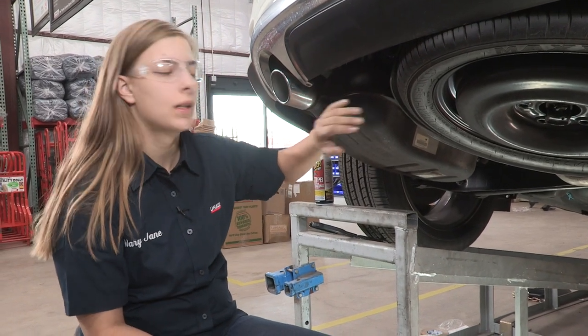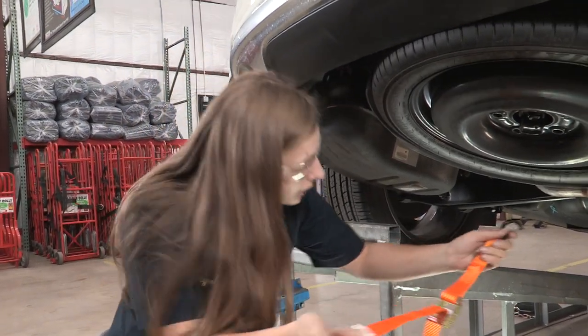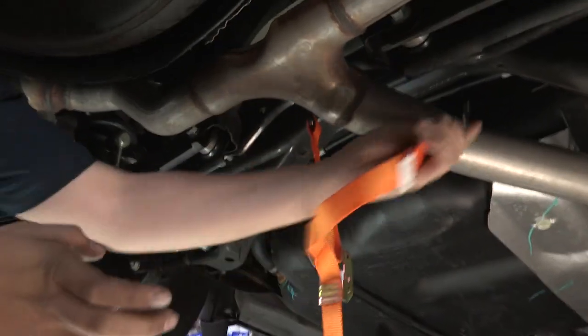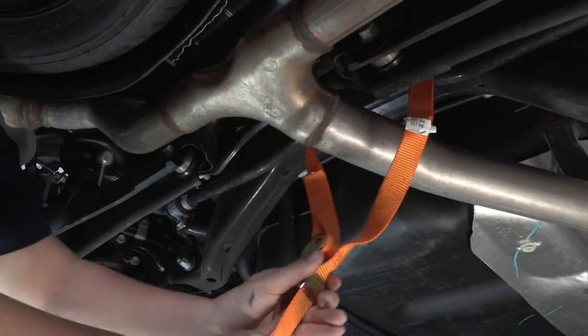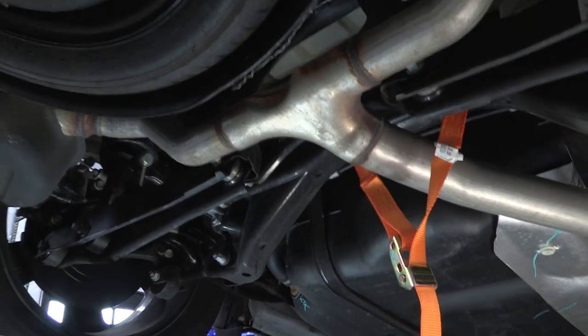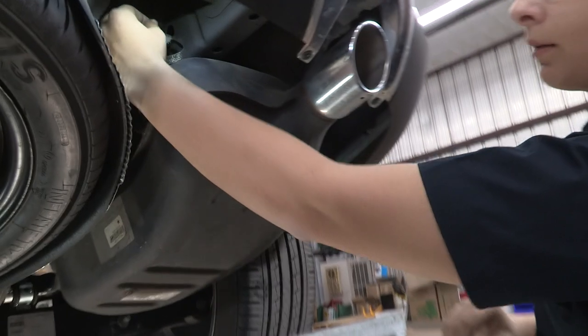The first thing we're going to need to do is lower the exhaust, but before we do that we want to be able to support it, so I'm going to put a support in here. Now we can lower the exhaust, and we're going to take this ground clip off of the passenger side.